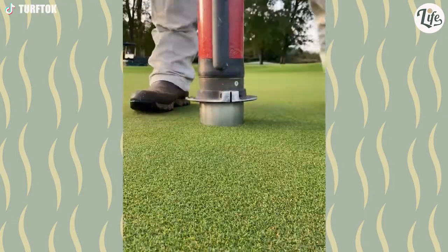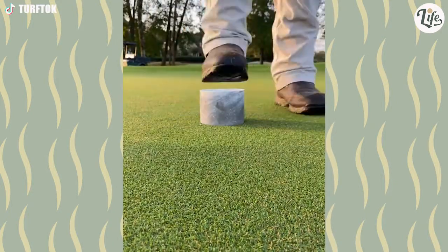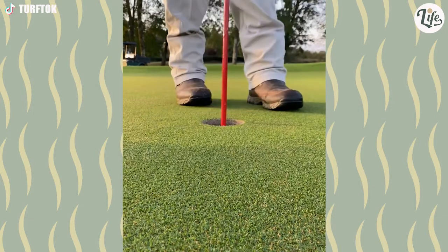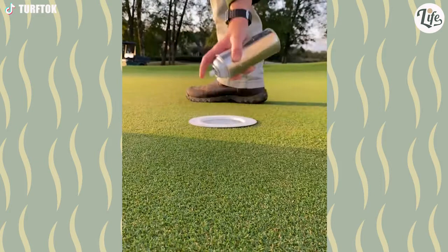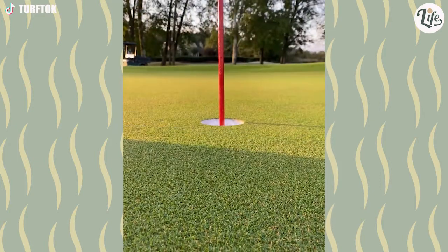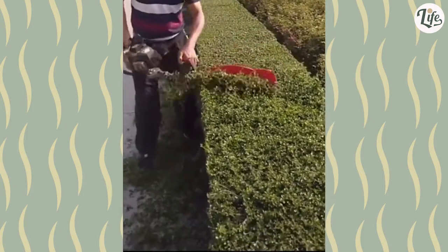Step one: pound the hole into the ground. Step two: insert the cup — make sure to push it in all the way. Step three: paint the edges white. And that's how you make a putting hole. Oh, that's so satisfying.